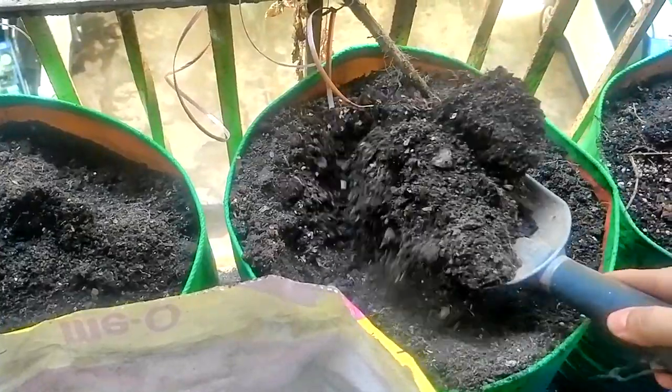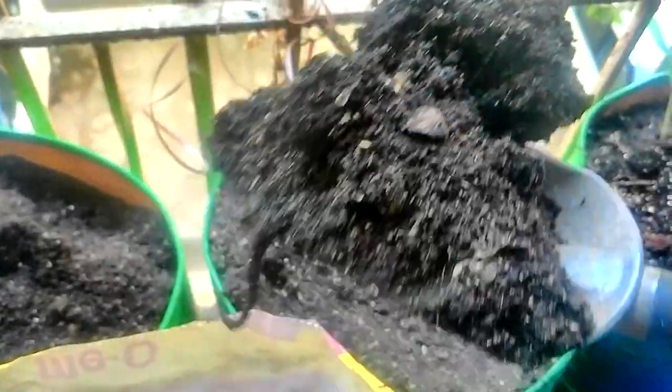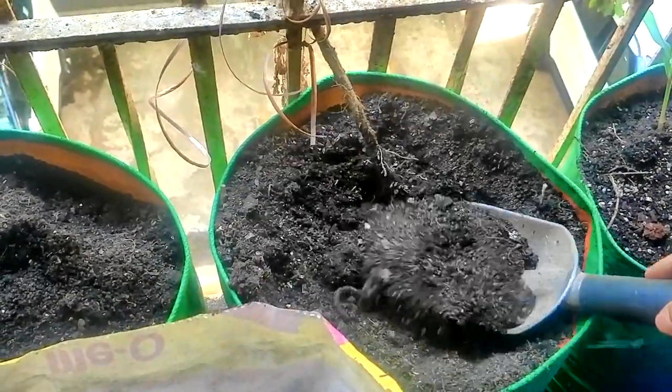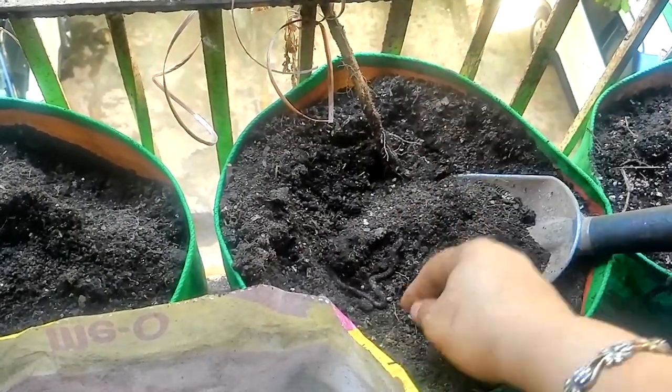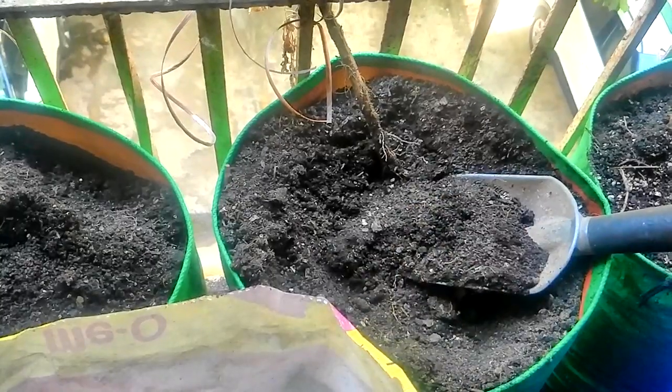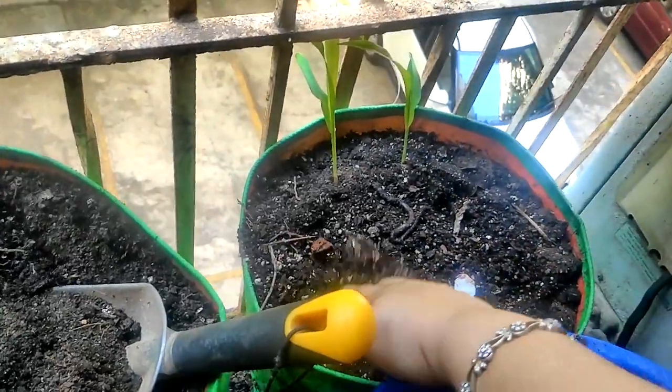Oh, is this a worm? Yes, this is a worm! I'll put it in this one here and just cover him up so that he's fine.